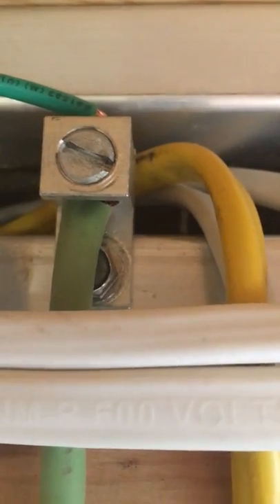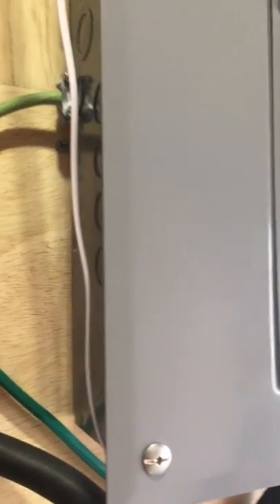You can see I got one of those ground bars and ground screwed it to the frame. There's my main ground wire, which goes into my box and is grounded to my main ground bar.